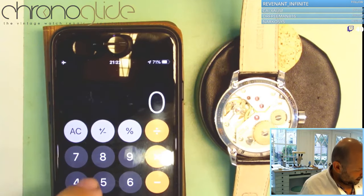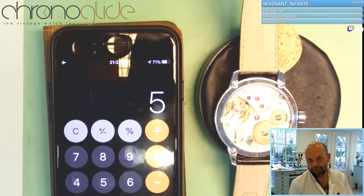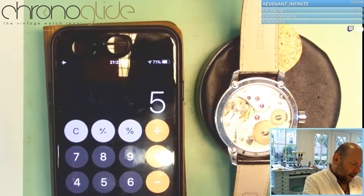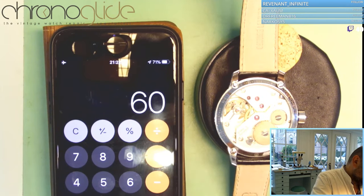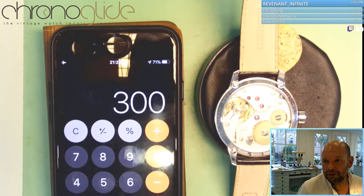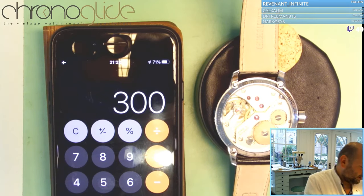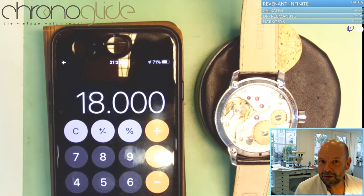So we have one second = five beats. That means 300 beats per minute — five times a second, 300 times a minute — 18,000 beats per hour. That's right.